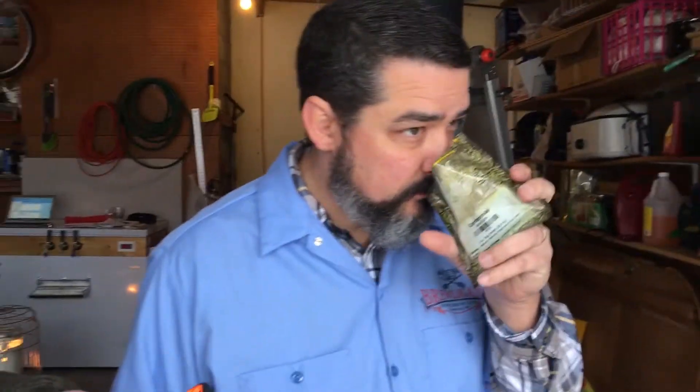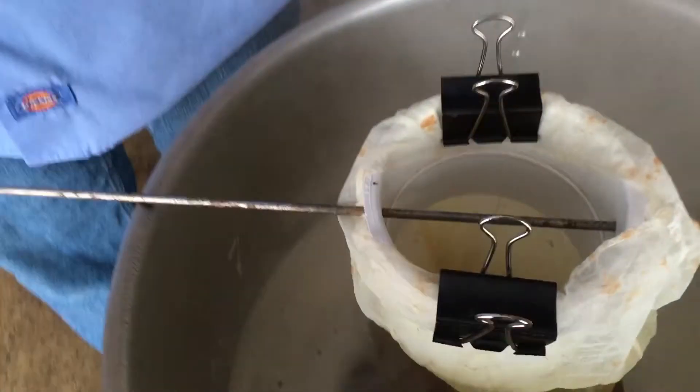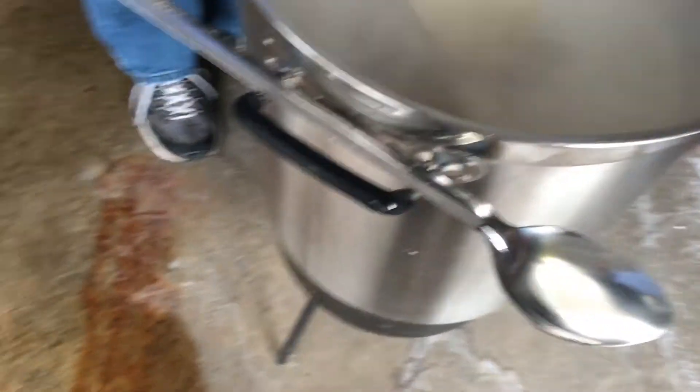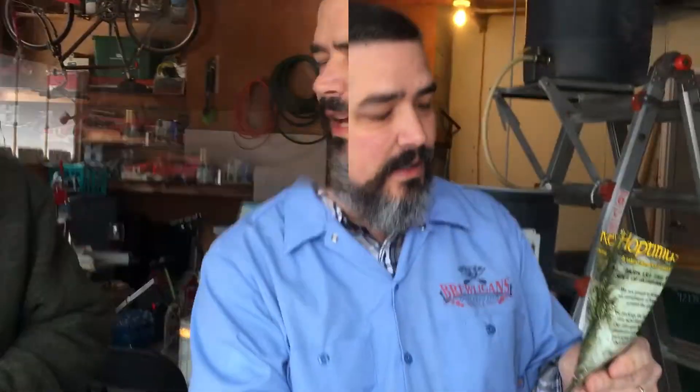Just hit boil. We're going to add about a quarter of an ounce of Centennial, because that's all I've got. In about 10 minutes we'll add some more - a lot more. We're adding about a half ounce of Cascade.